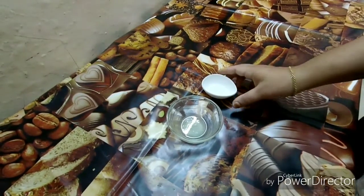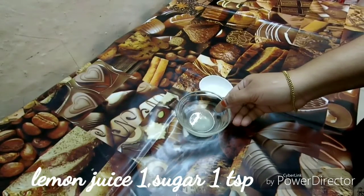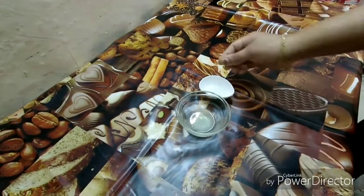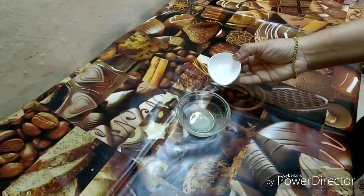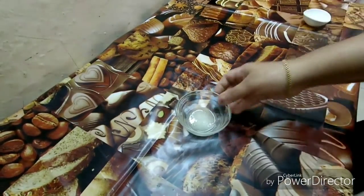So, add 1 teaspoon of tea. Now we are ready to add 1 teaspoon of tea.